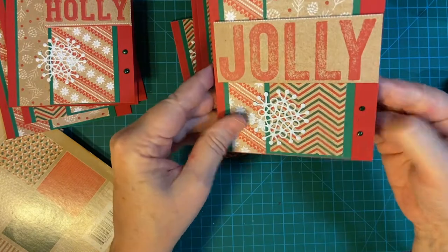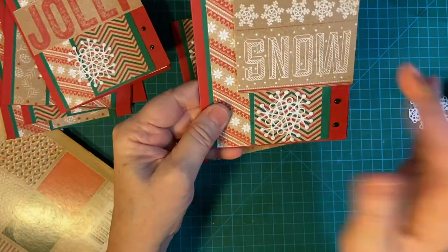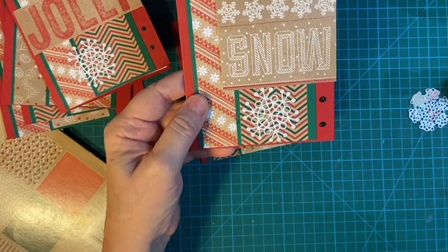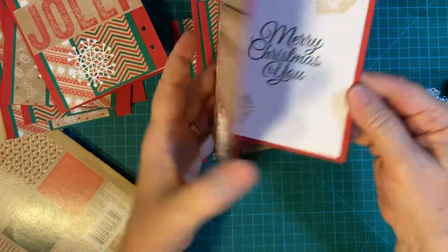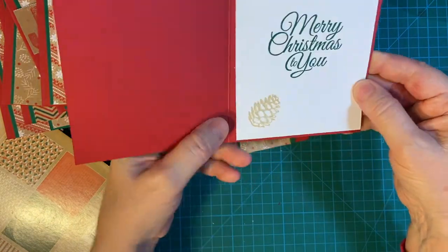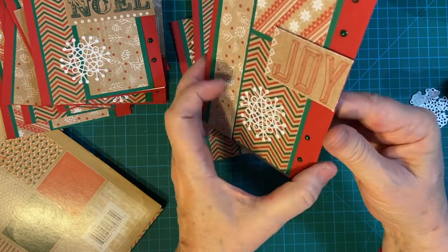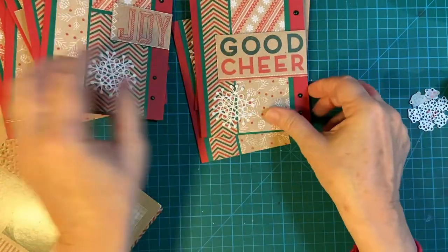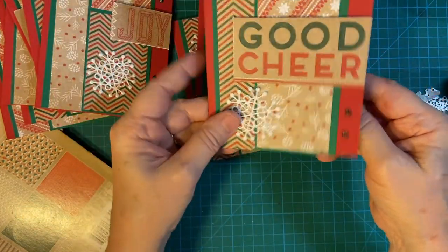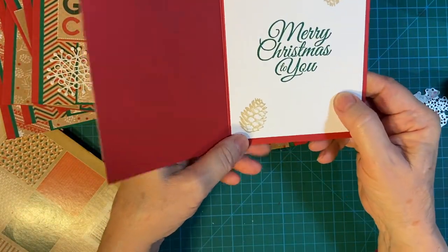Holly, Holly, Jolly — Snow. I'll make sure to send this one to somebody where there is actual snow on the ground in December. It's not like that here in the Bay Area — we are so spoiled. Noelle. Another Joy. And I stamped in Shaded Spruce also. And this red — the card base is from a set by Gina K Designs.